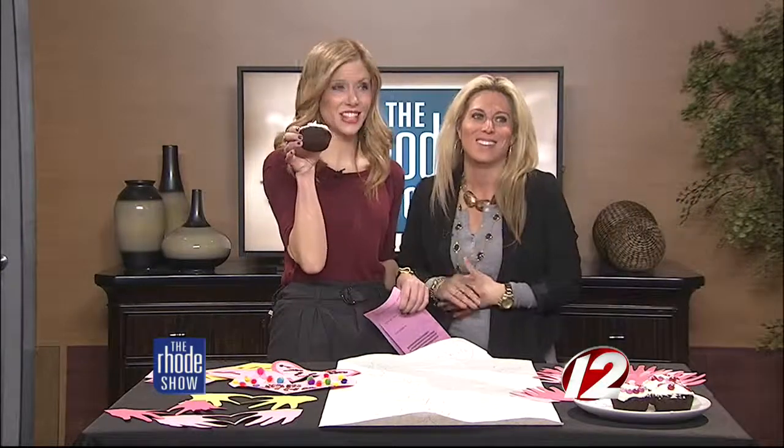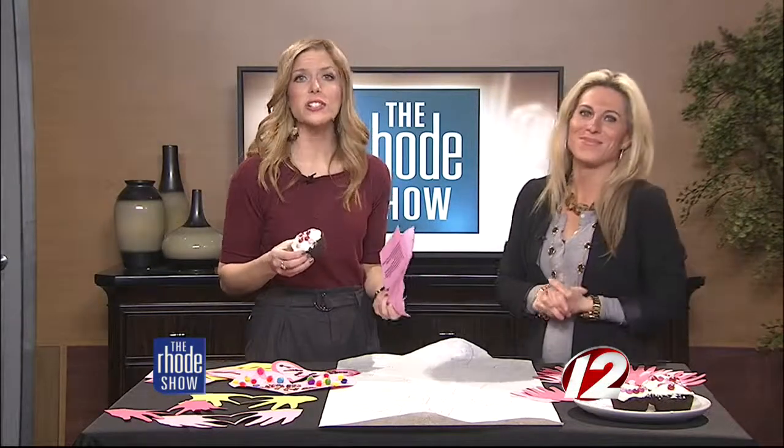They're delicious! This is a lot of fun and it's really easy. For instructions to make these crafts at home, head to WPRI.com.